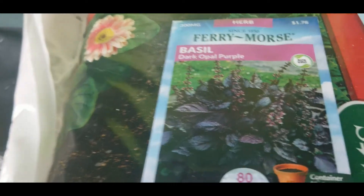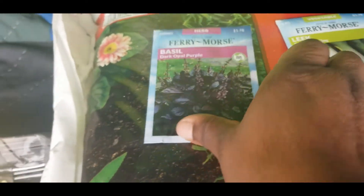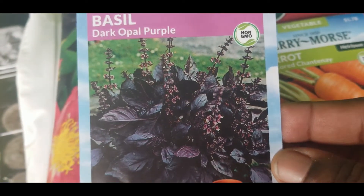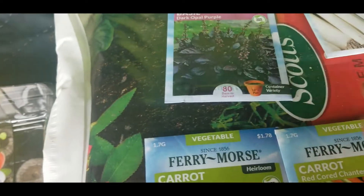And I got this dark basil. Look at this — this dark basil looks so cool. I never had dark basil before and I thought that would be fun to grow.